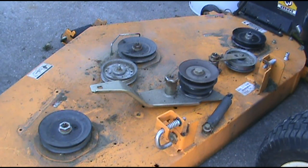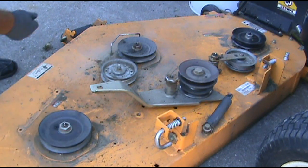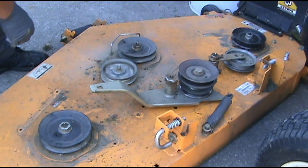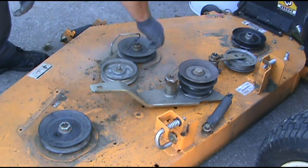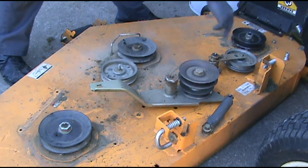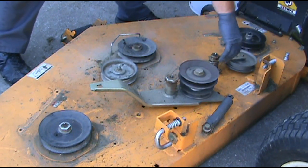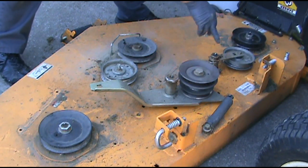While you're this far into it, you might as well go ahead and check your bearings. Spin these pulleys — make sure there's no friction, no noise, and that they spin really easily. I went ahead and greased all these. It'll make some noise but it's still good because there's no slop. The only grease fitting in here is right here.